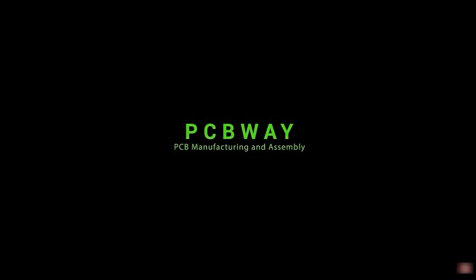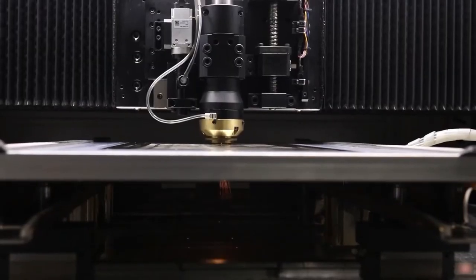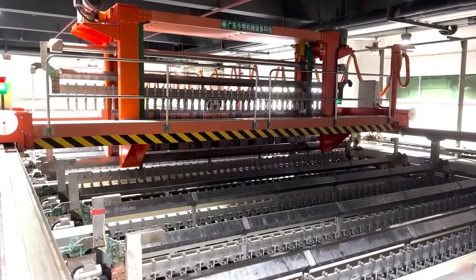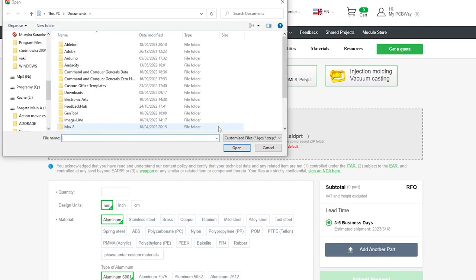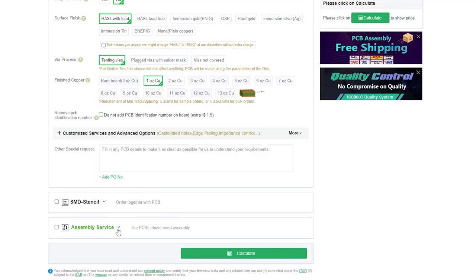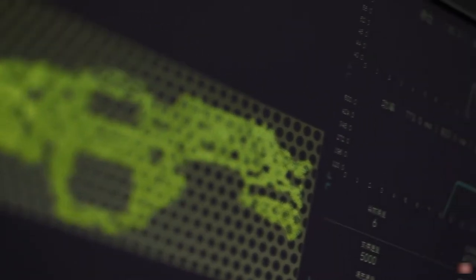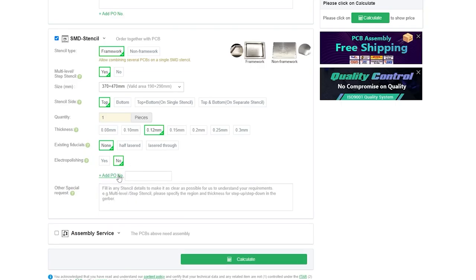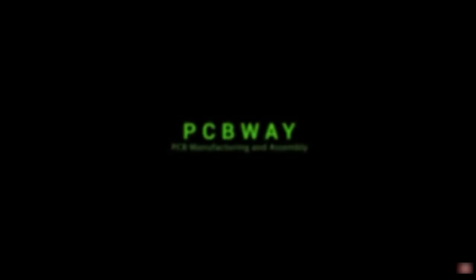Today's video is sponsored by PCBWay. It doesn't matter if you just started the journey with electronics or you are an experienced designer — if you'd like to create some project, PCBWay will get you covered. You can design your own PCB board in just a few clicks, upload your project, and get a manual review by a professional team. PCBWay can also assemble PCBs for you and source the components if needed. You get the best value manufacturer-direct pricing, fast turnaround times as fast as 24 hours, minimum quantity requirements, and on-time shipping delivery rate of 99%. PCBWay.com — find the link in the video description.